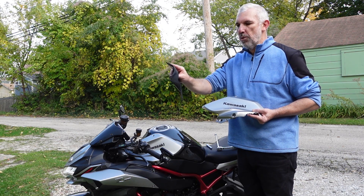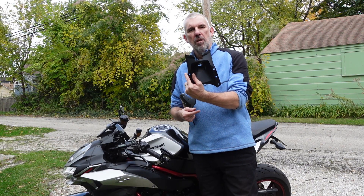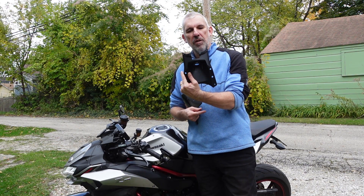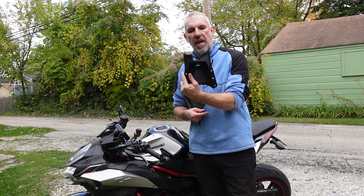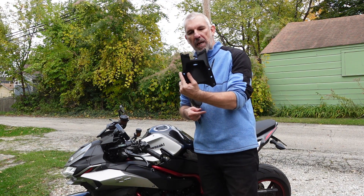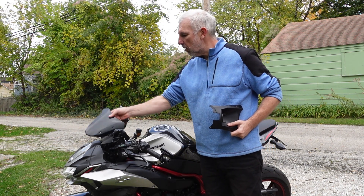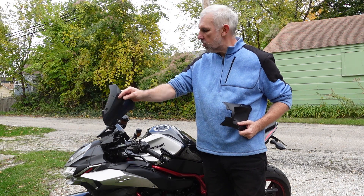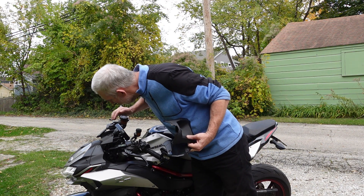Next thing is to get this cut. Got the Dremel finished — a couple of minutes just marking it out, double checking the dimensions and then getting a small cutting wheel. That was no problem. Got the screen off now — that was just four bolts holding that. The next thing is just to move the instrument cluster out of the way.